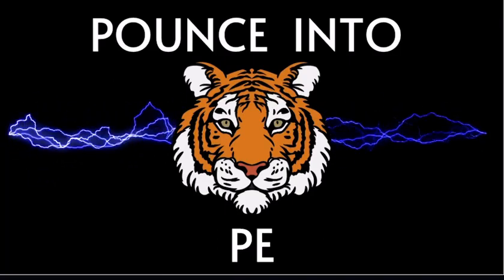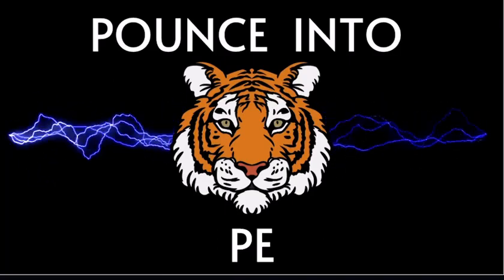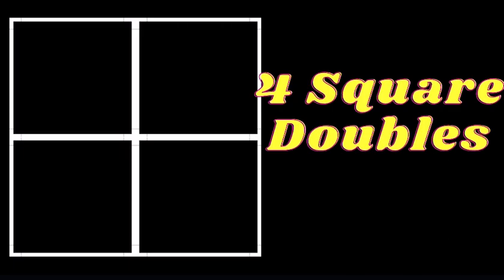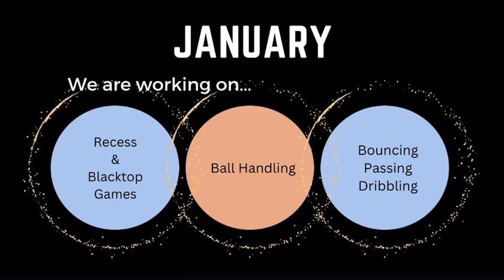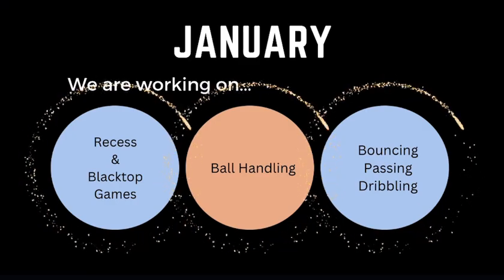Hey LaPotator Tigers, get ready to pounce into PE. Today, we will be playing Foursquare Doubles, and in this activity, you will be working on recess and blacktop games, along with handball handling, bouncing, and passing.